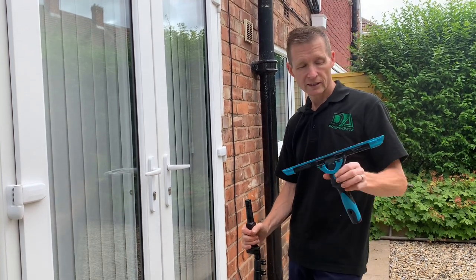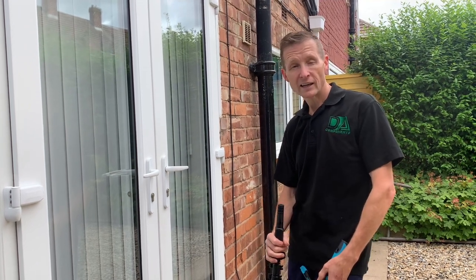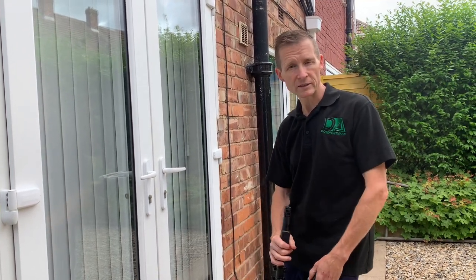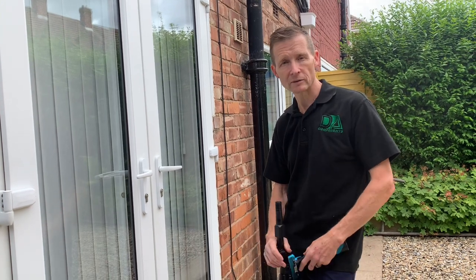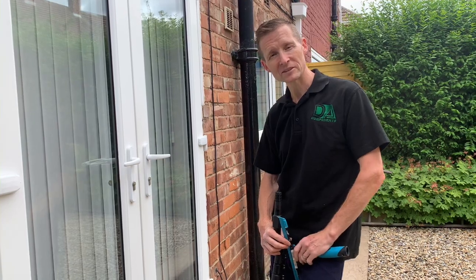We don't physically stock this one, but I will be looking at another version of this type of squeegee in the near future. I hope you enjoyed the video and any questions, comments, or other videos you'd like me to do, feel free to message me. Thanks a lot, Darren from DA Components.